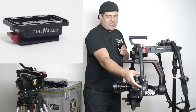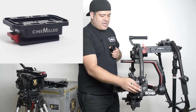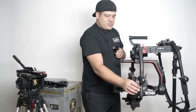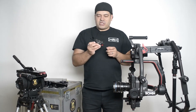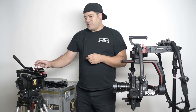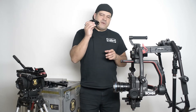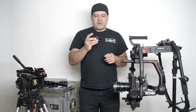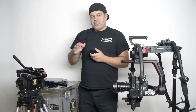We have a couple of products like our CineMilled Ready-Rig Spindles that we already made for a 30mm tube, which already bolts right on here as you can see. But the first product we're launching specifically for the Ronin 2 is our Universal Mount. Now you might be asking, why do I need a Universal Mount? Because the DJI Ronin actually already comes with a quote-unquote Universal Mount. That's a great question and that's what we're going to talk about in this video.